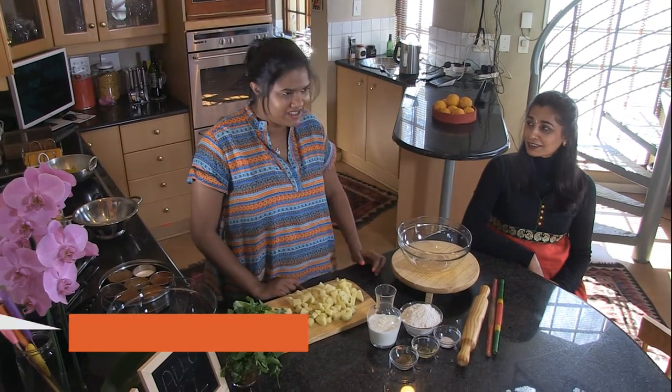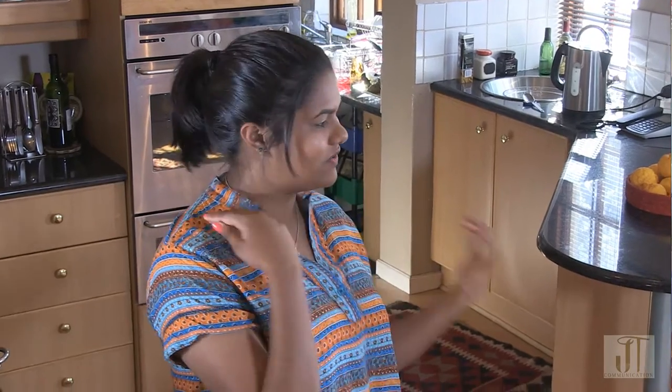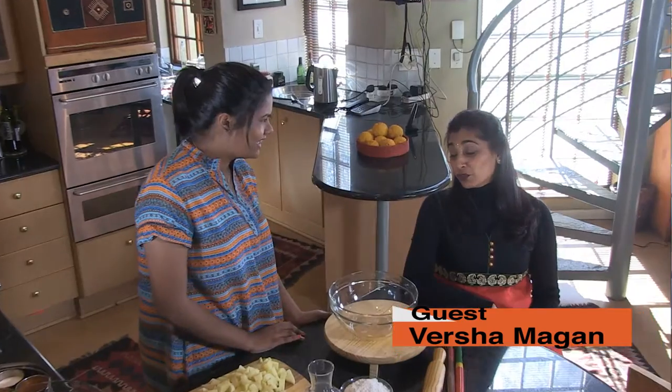Hi guys and welcome back to Bunnies in the Boat, our family kitchen. For today's episode I have someone joining me in the kitchen. She is renowned, she's a hard worker, she's also from the same place my dad is from - Lenasia. She has so many things going on, her own dance school and many other things in her life. I want to present to you Versha! Thank you so much for joining me. Thank you for having me.